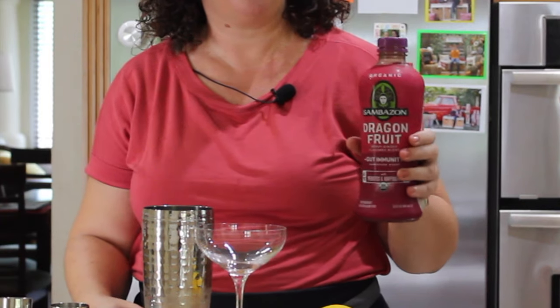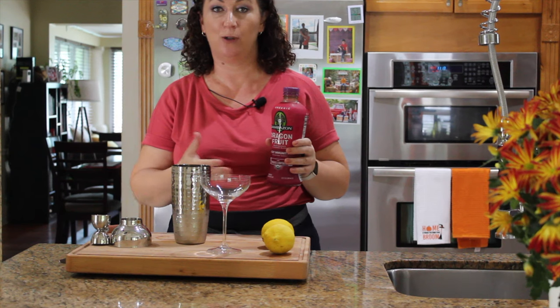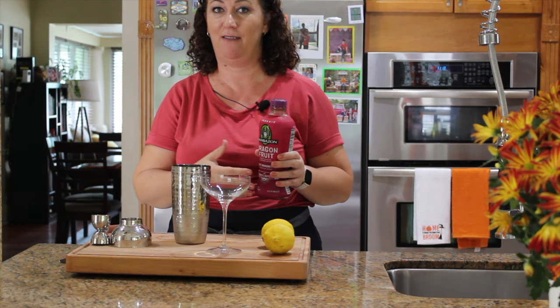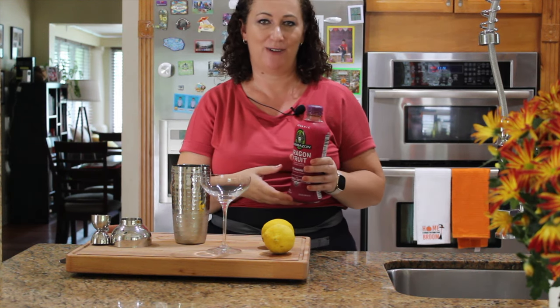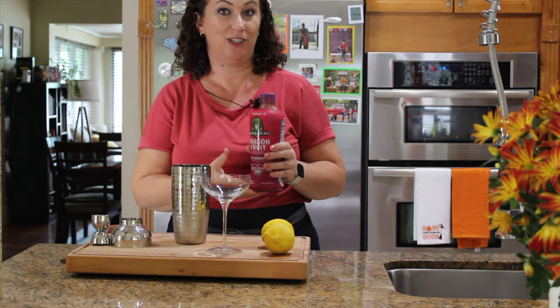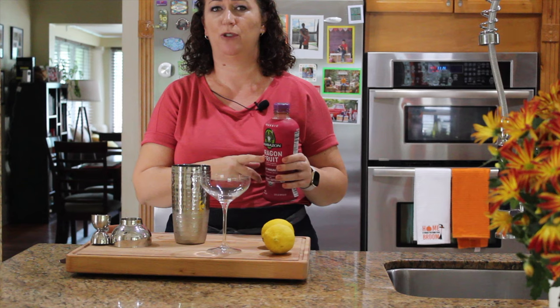I found this fruit mix yesterday at the supermarket and I'd like to try it out. I love dragon fruit — if you've been following my blog or YouTube channel, you'll notice I have a dragon fruit smoothie and dragon fruit salad. I try to put dragon fruit anywhere I can because it looks beautiful and tastes great. For the first time, I'm trying it in a cocktail.